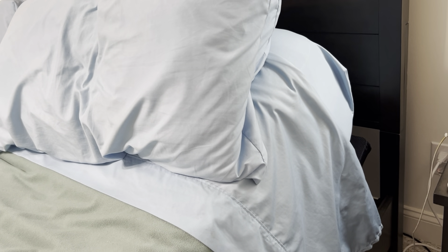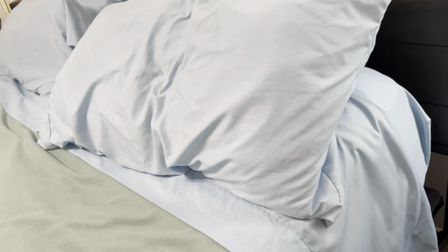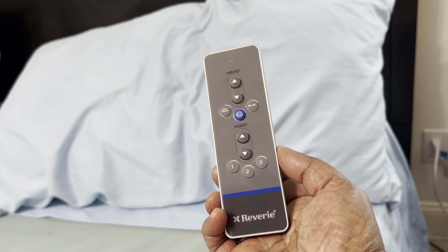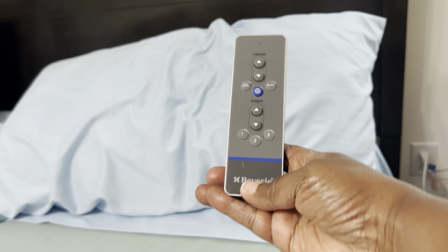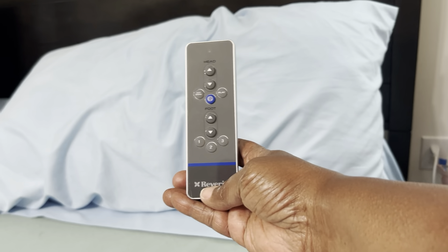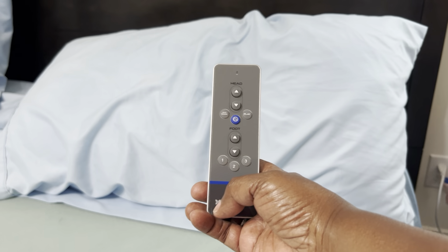There it goes — it goes down all by itself. I love the adjustable bed, I just hate losing the remote control. This is the remote control for this bed, so if you're looking for a replacement remote because somebody lost it, you are looking for this thing right here.